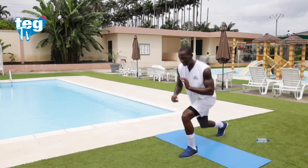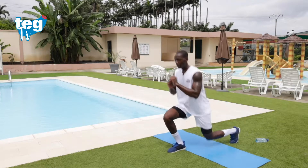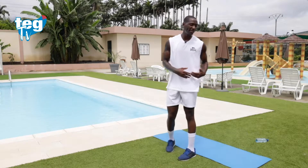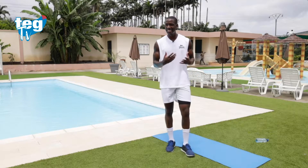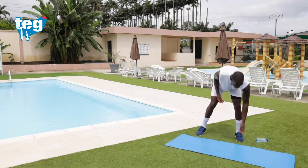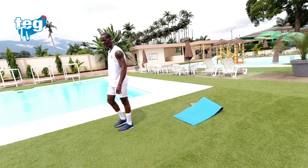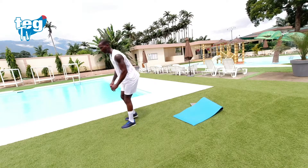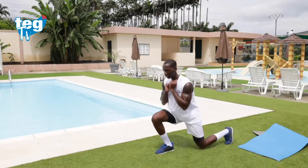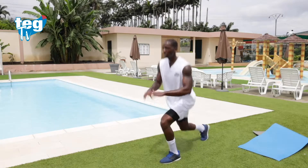Fijaos: derecha, apoyas, subes; derecha, apoyas, subes; izquierda, apoyas, subes; izquierda, apoyas, subes; adelante, atrás. La esterilla es simplemente para mantener una referencia. Si quieres, la puedes quitar para evitar resbalones. Vamos a por ello — no pares en ningún momento. Que se noten esas piernas. No te precipites, lleva la respiración constante.